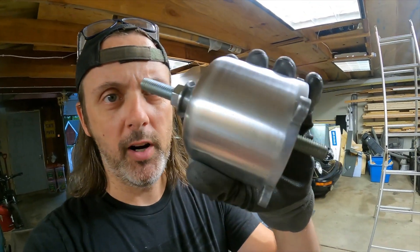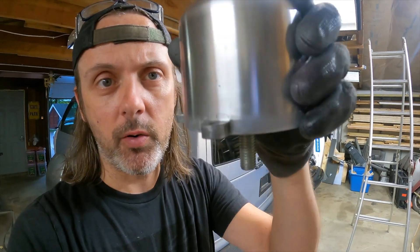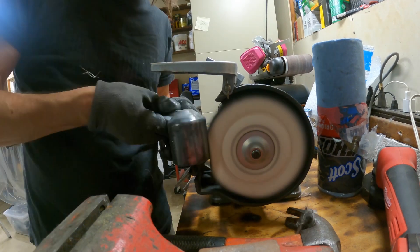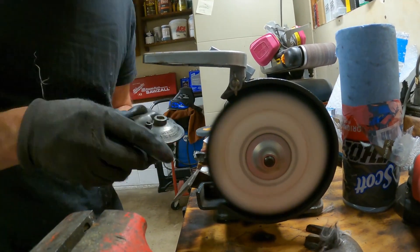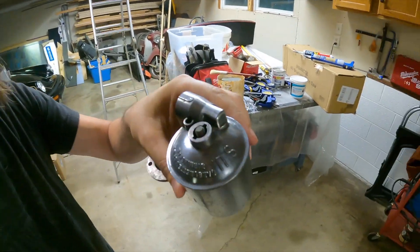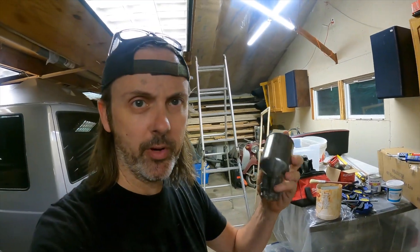There you go — brushed down to a thousand grit. I think this looks kind of cooler than a polished finish. I didn't get in between the ears quite as much, but it's going to look great on the car. Let's polish the fuel bowl and the float cover. Bling bling — check that out. This is not a show car, I'm just trying to clean it up a little and make it look better, and I'm happy with it.